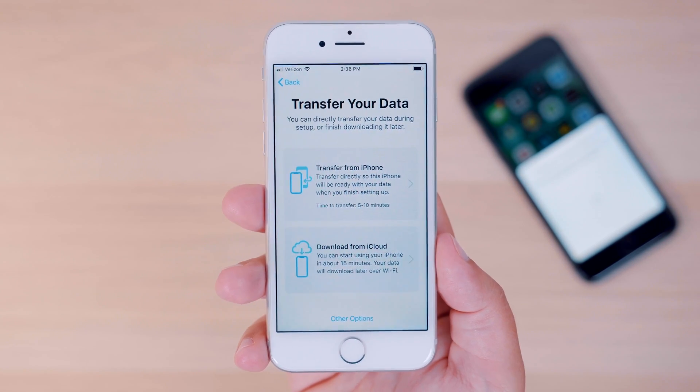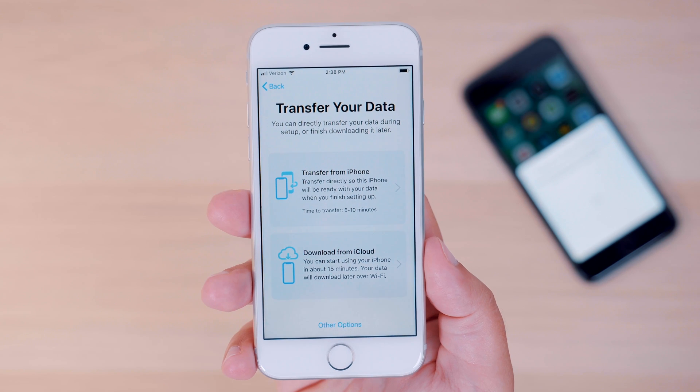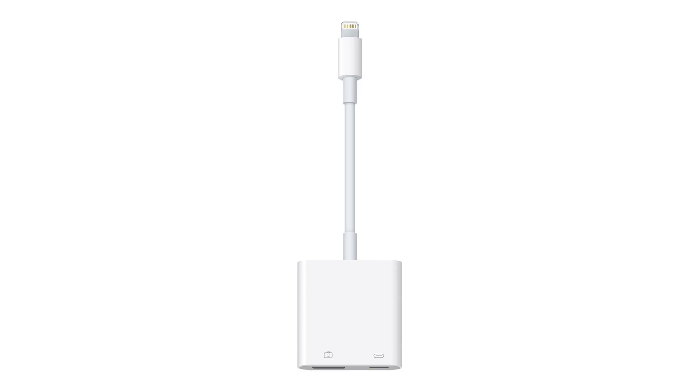One quick side note: you can transfer data wirelessly or you can have a wired connection by using the Lightning to USB 3 camera adapter and a Lightning cable if you wish.